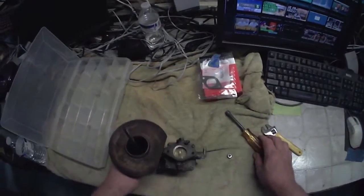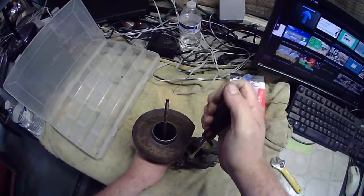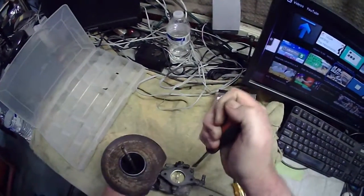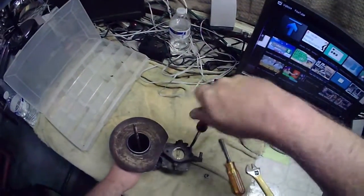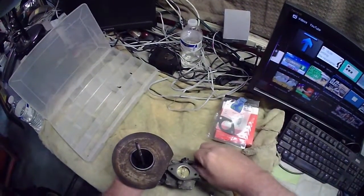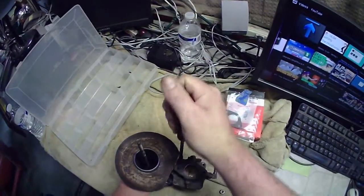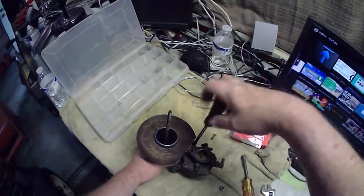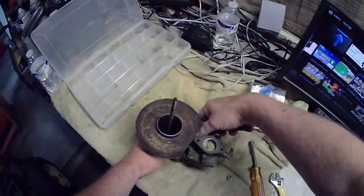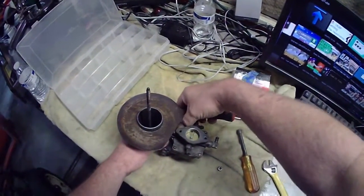I'm going to need a straight screwdriver for that. I might replace these flat blade screws with some Allen screws or something, since I can do it and it won't interfere with anything. I'm just trying to have Allen screws as much as possible because it makes life easier. I'm not even sure I'm going to be able to get this separated - this gray stuff they used. I swear if it's not a glue I'd be surprised.